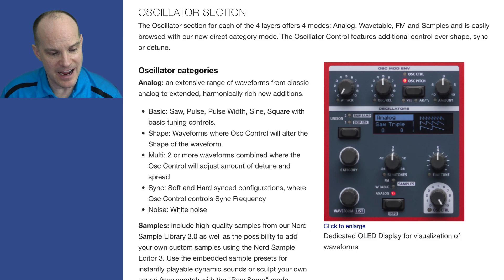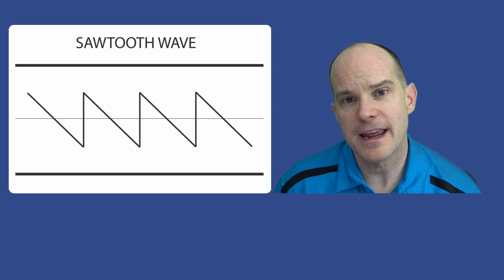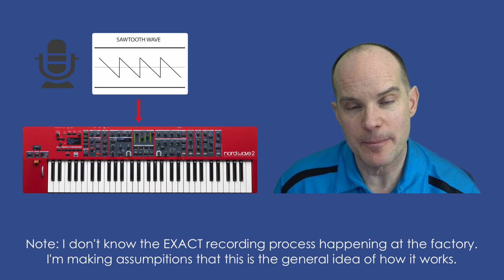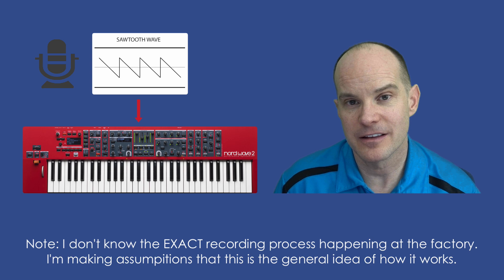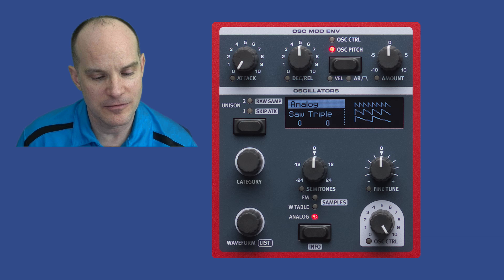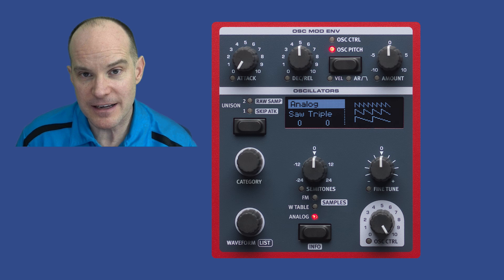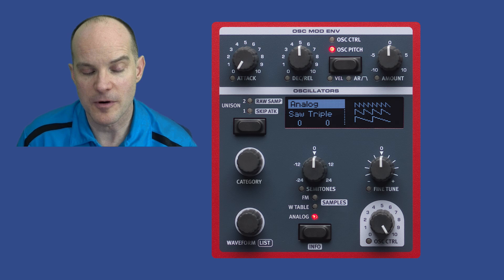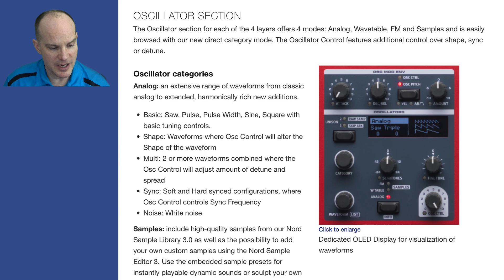You get the saw, pulse, pulse width, sine, square, and basic tuning controls. They've sampled analog waveforms — pre-recorded them, built them into this keyboard, and allow you to play them back. That's what they mean by virtual analog: they're virtualizing the analog sounds of those waveforms and reproducing them on the keyboard. You can add effects, filter them, add LFO and modulate them. You're starting with a basic virtual analog waveform, and there are different types of waveforms to choose from.